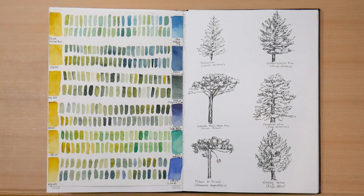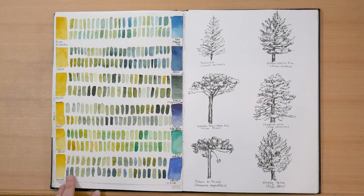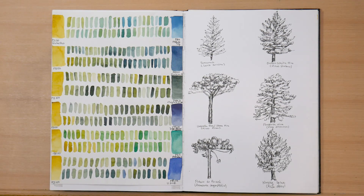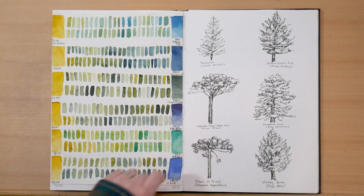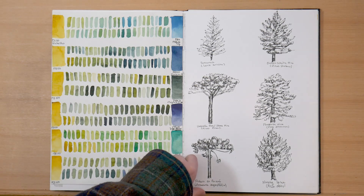Now on the left, I've got some color mixing — mixing a variety of greens from PY150, which is my favorite yellow, and a number of blues. I have a blog post that I use this for, which I'll link down below. And on the right is something very exciting: I started drawing these little pine trees, and they're quite fun. It's really interesting to see the different shapes of different trees.